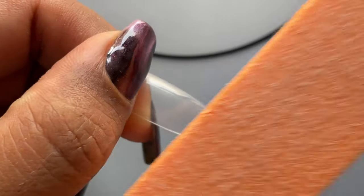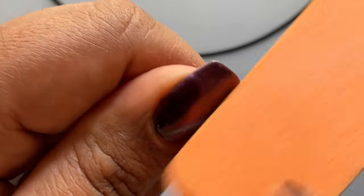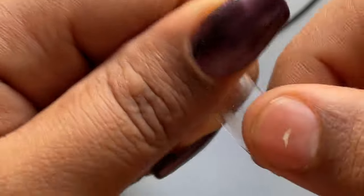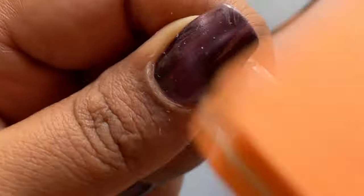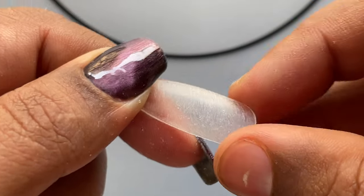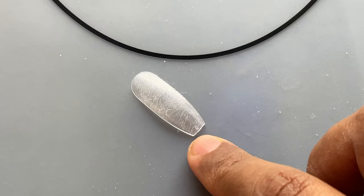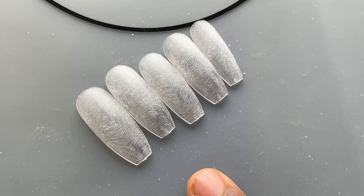I'm going to use this buffer file to file off the shine from the tips as well. This is another important step. Just like we filed off the shine from the practice hand, you also have to file off the shine from the nail tip. When you apply acrylic or gel and then file and shape, you put pressure. If the tip is shiny, you may end up removing the product from it. This way we ensure the product sticks to the nail tip so you can easily file off excess product and do the filing and shaping without any problem.